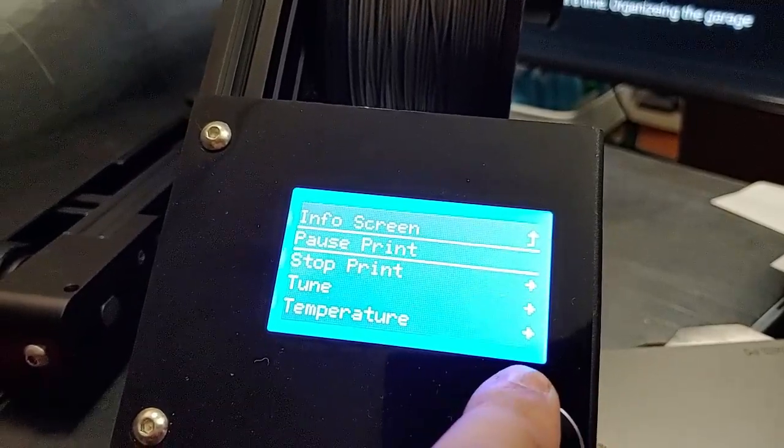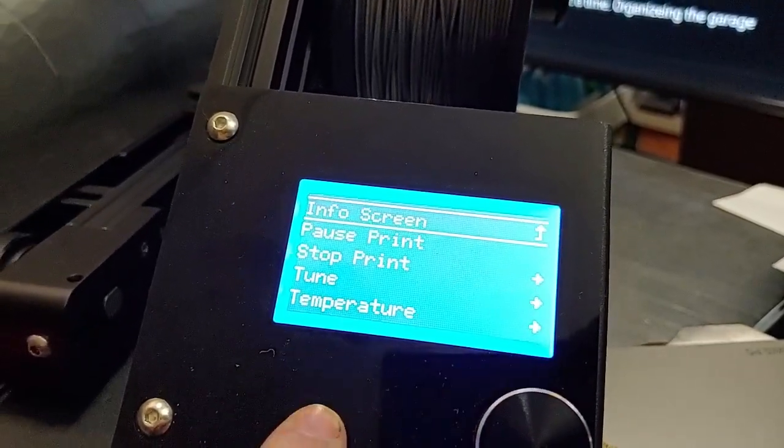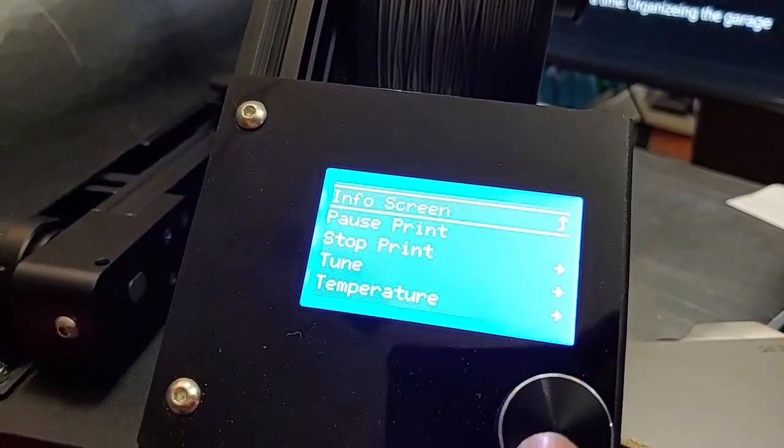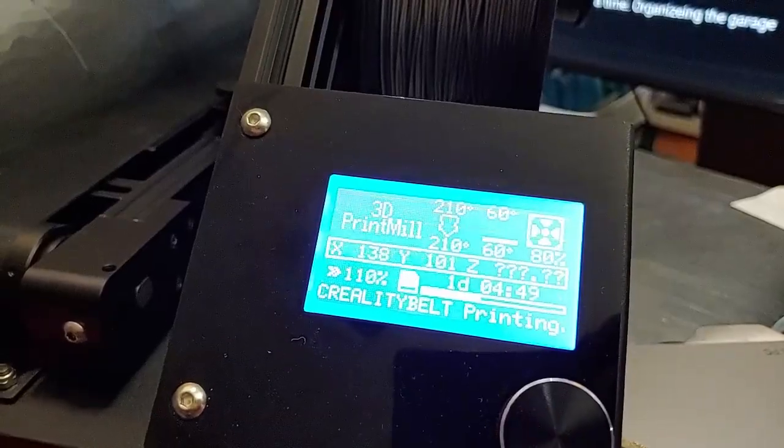You can see how quickly that moves, and it stops right where it's supposed to. If you've used an Ender 3, Ender 2, or CR10, you know this UI could be a bit laggy. With the 32-bit processor, not so much.